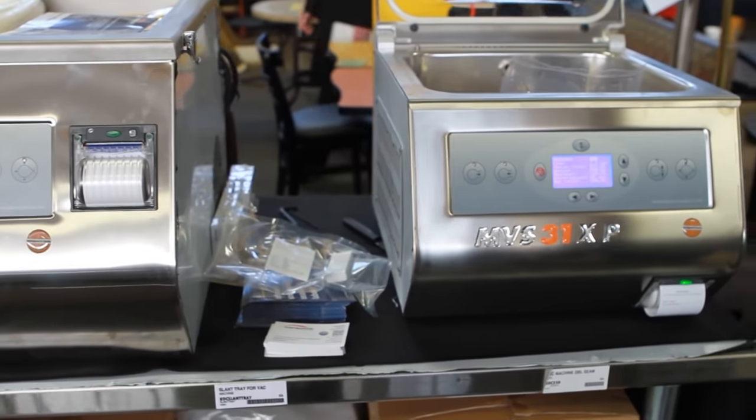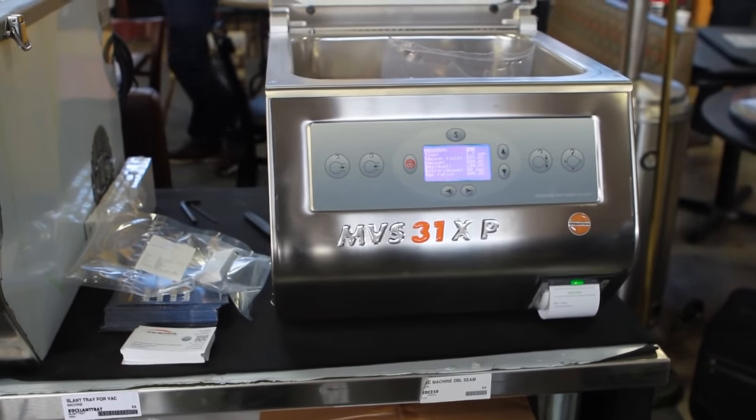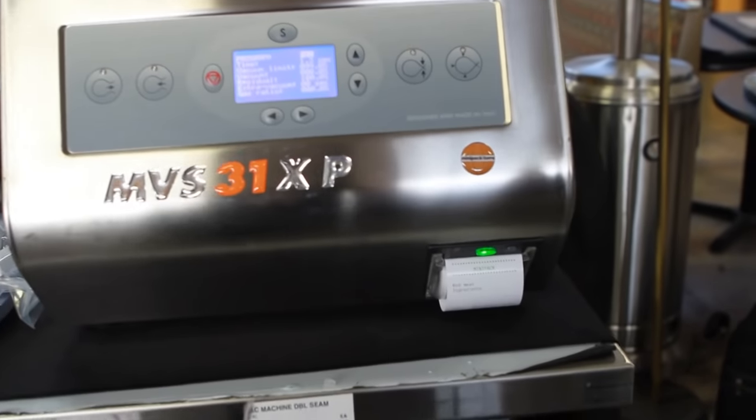We are the first to introduce thermal printer integration because with the new FDA laws and the way they've changed, local inspectors do want the name of the product, the ingredients, and the date that it was done on every package that's inside a refrigerated case.